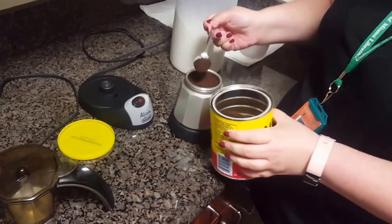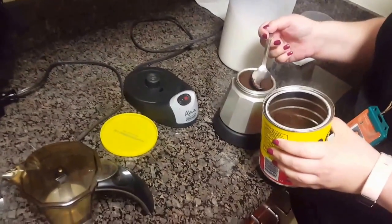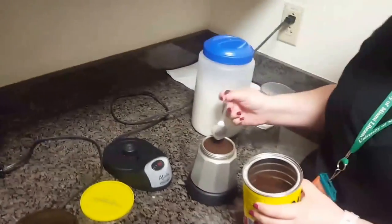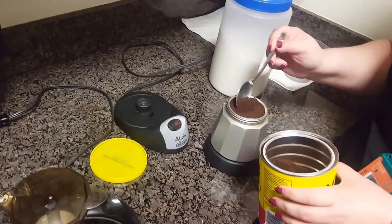So would you say Pilon or Bustelo or La Llave is the best? I don't know what contractual obligations we have, and who offers us our coffee, but we buy our own coffee. We would like to be sponsored though. Sponsorship would be amazing. Our people can talk with your people.